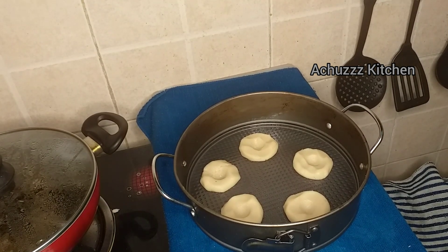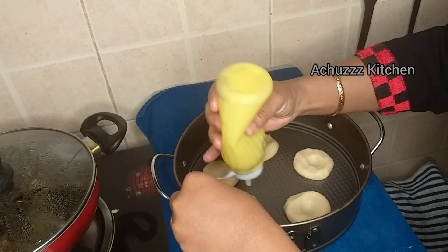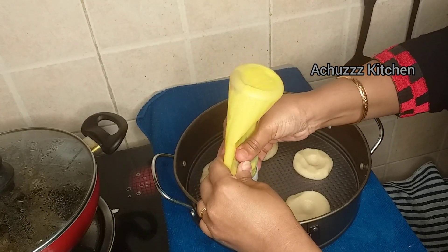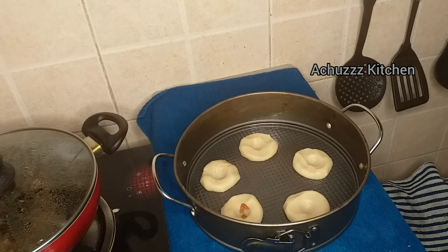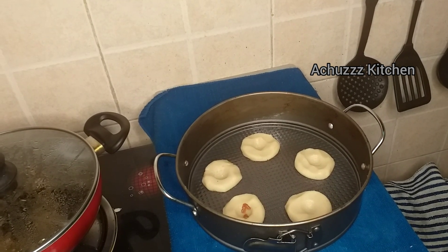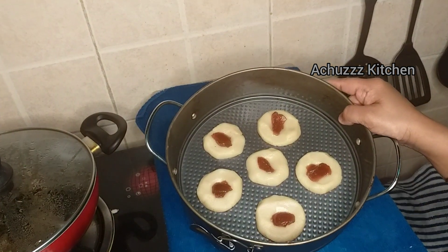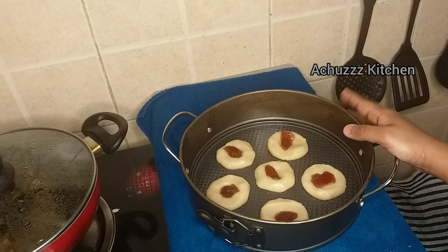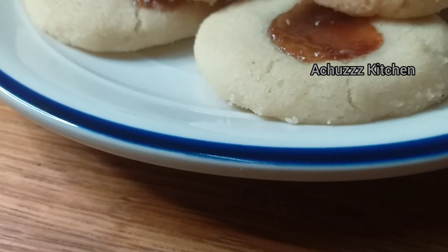Now we will place them on the baking tray and fill the jam. We're doing the oven — bake at over 21-25 minutes in the oven, or on the gas top for 30-45 minutes.